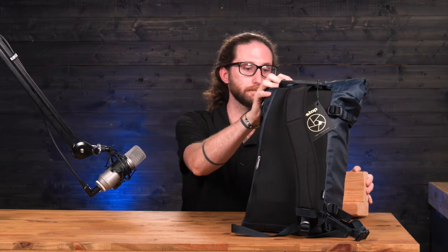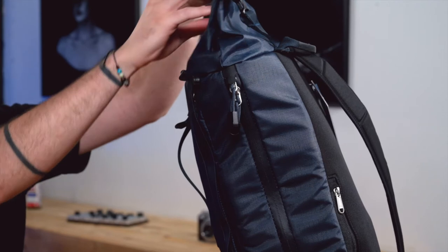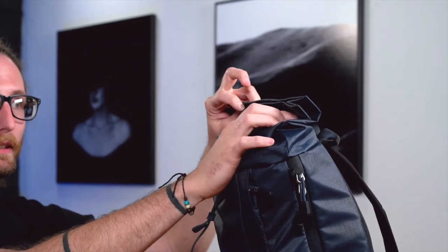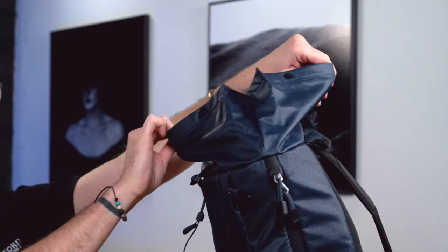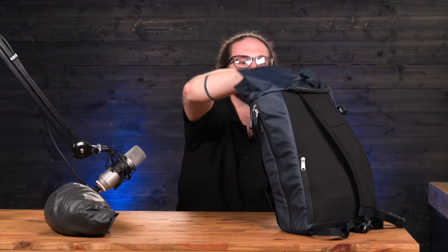Let's go ahead and bust into this and see what all actually fits inside of this camera bag. Coming from the top, it will unroll and then it has two little security buttons to make sure everything stays nice and tight inside. We've got a full-size rain jacket and a speed light.